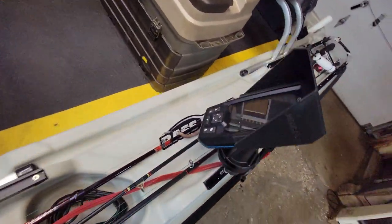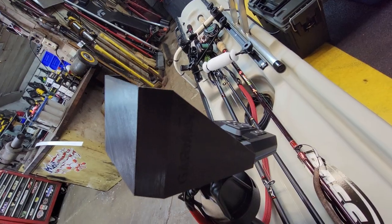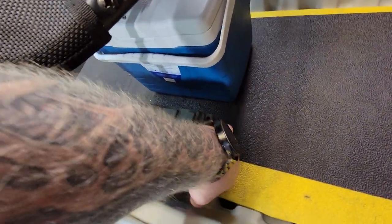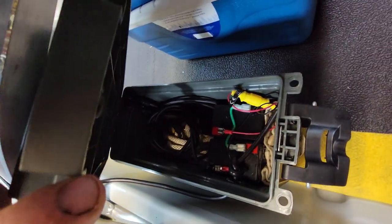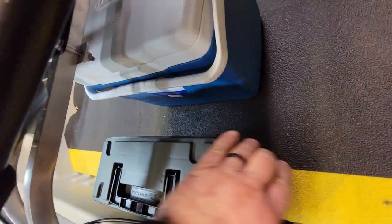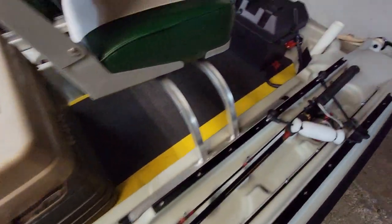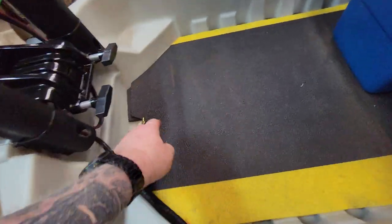I 3D printed a sunshade for the depth finder battery. Two batteries go in this little plastic ammo can, along with other odds and ends — extra plugs for the boat, extra shock cord, extra fuses, and an extra circuit breaker for the main battery. Basically whatever stuff you might need while you're out.